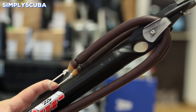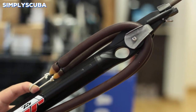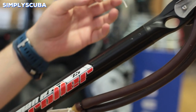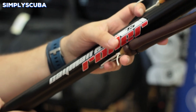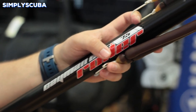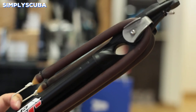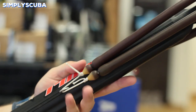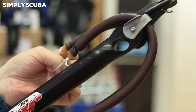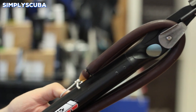Roller. Roller spearguns give you plenty of control over the power of your shot. With two or three hooks at the bottom they attach one end of your bungee. This then loops over a pair of rollers right at the muzzle and then the other end attaches onto the shaft. By changing where the bottom attaches gives you control over the power of your shot, so they're a great all-round speargun for open water or more confined areas.